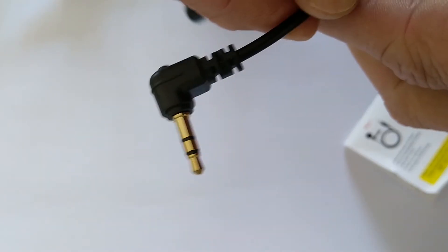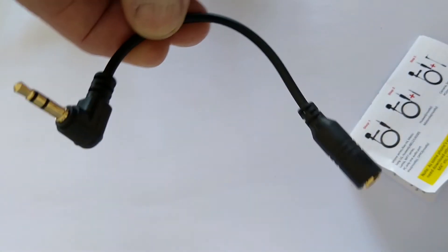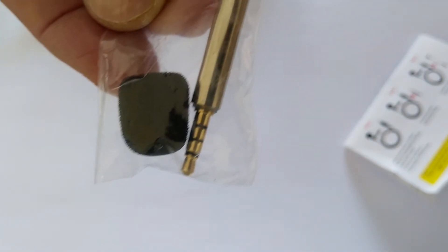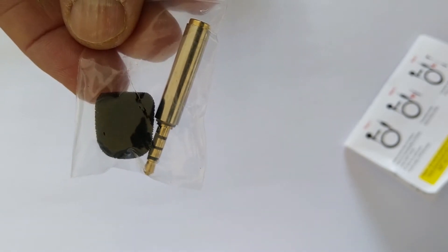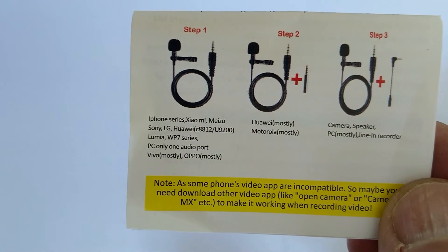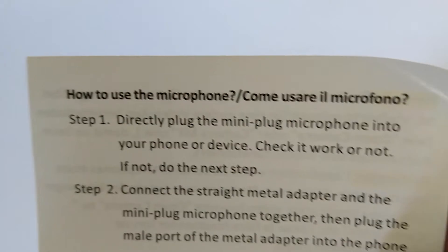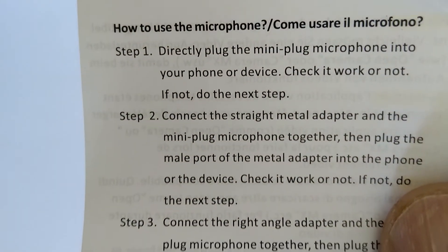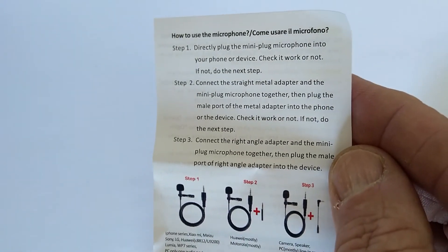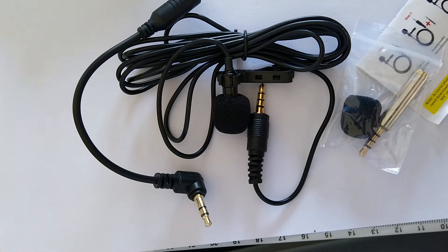It's also got a very sturdy clip. There is an additional accessory for using the microphone when plugged into a camera or a computer, and also an adapter for using the microphone with some smartphones which won't allow the main connector to fit properly into the phone. All of this is covered in the simple but well-designed instruction leaflet. Given the low cost of this mic, the additional accessories and adapters are a very nice and welcome touch.